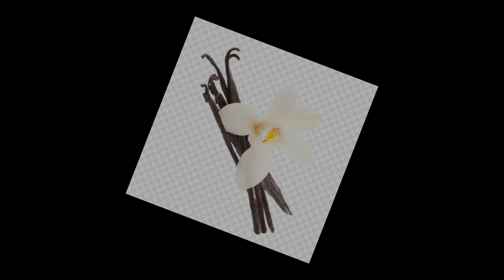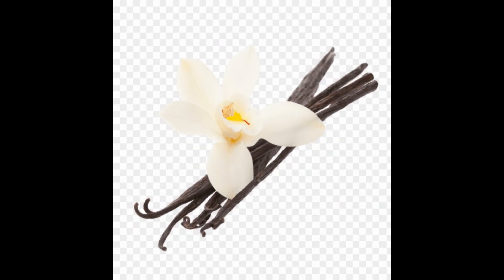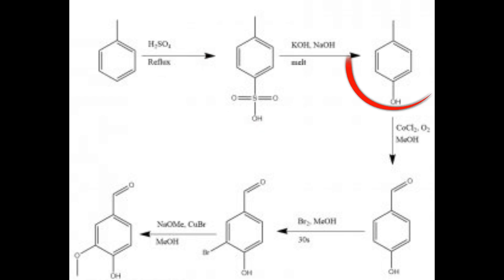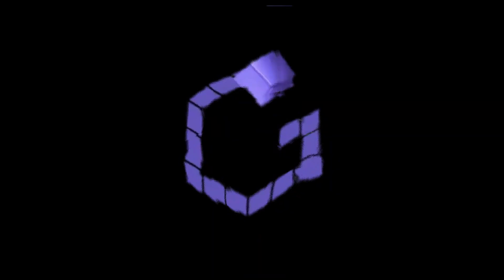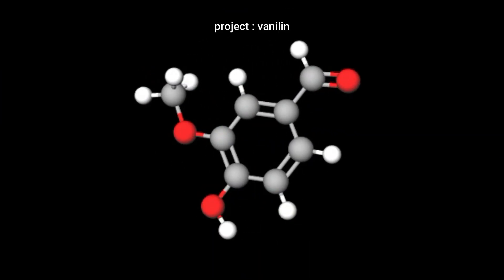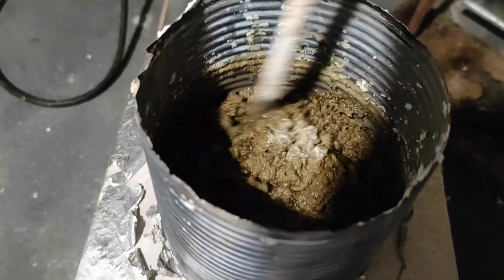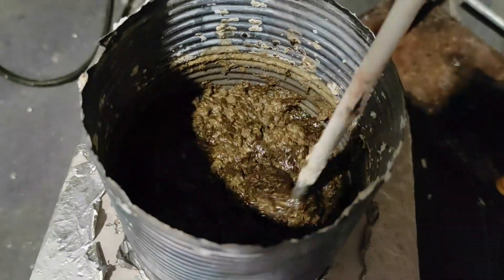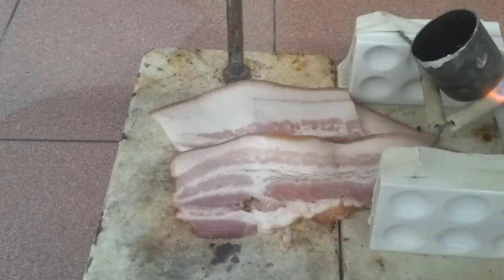Welcome back to the Vanillin from Scratch series. In this episode, we're continuing our journey by converting the para-toluenesulfonic acid we made last time into what is called para-cresol. This transformation involves a pretty intense reaction using molten sodium hydroxide and potassium hydroxide. These molten bases are extremely corrosive, so much that they can dissolve glass, which is very impressive.